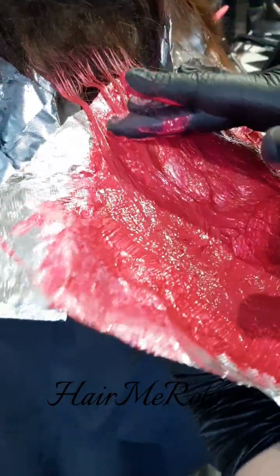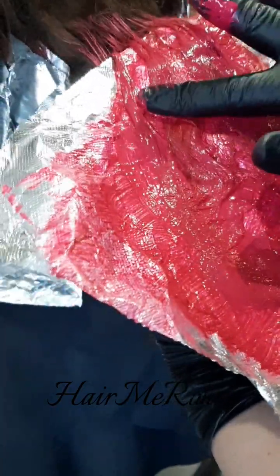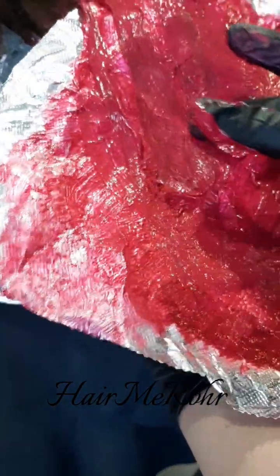Here I'm wiping it away so you can see it lifted beautifully. I used 20 volume in the back and then I used 30 volume around her face.